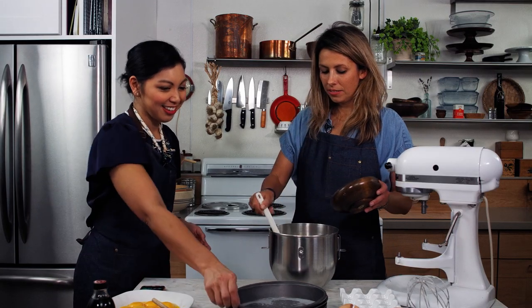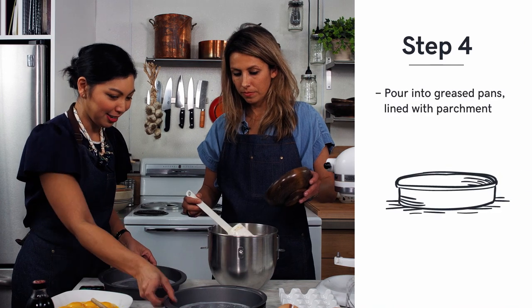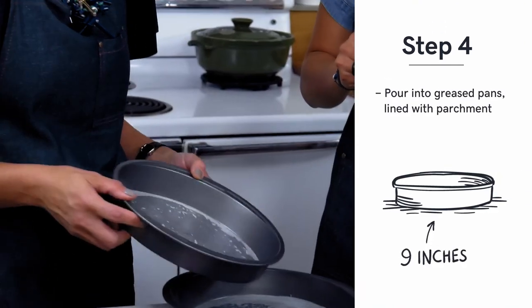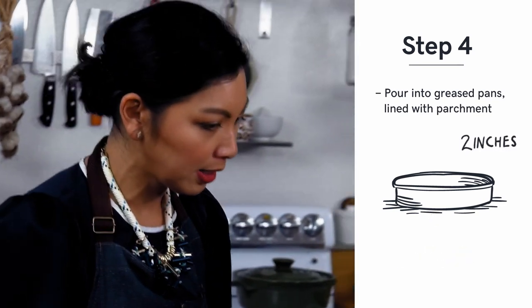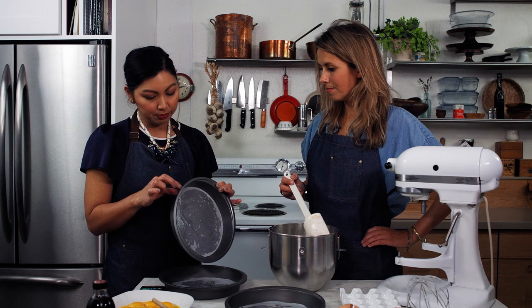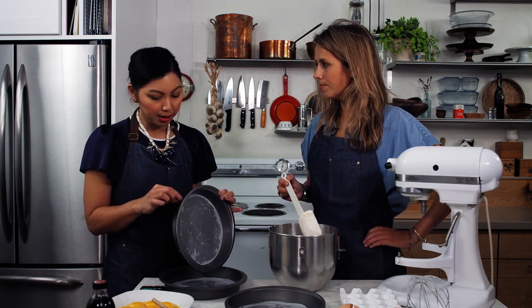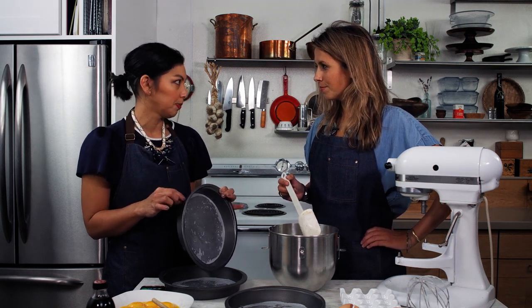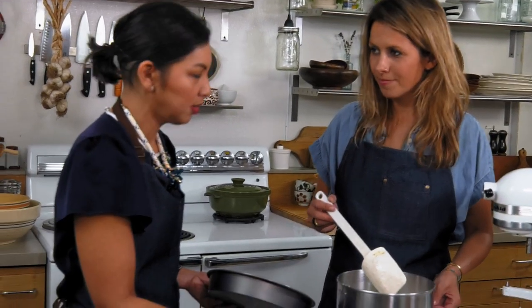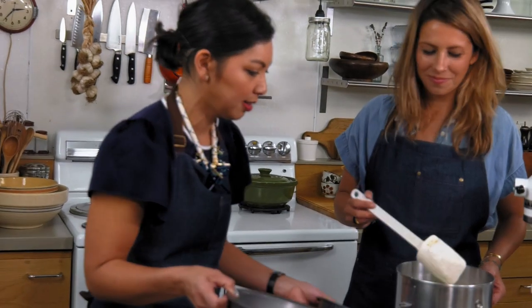So we pour into the pans. These are greased and lined with parchment. They're nine-inch and about two inches in height. The traditional pans are narrower — usually about an inch deep — and they're hard to find here. So next time I have family back in the Philippines, we'll send them out for a hunt to look for these in the market.